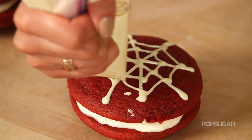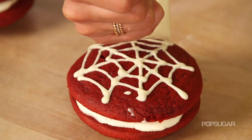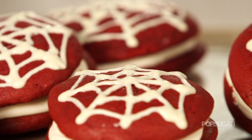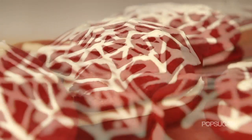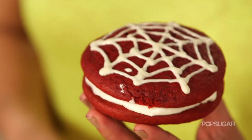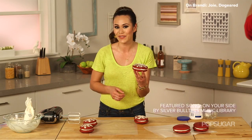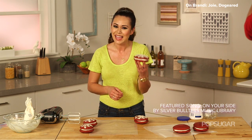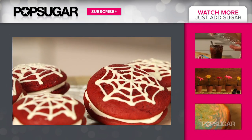Once you're done piping on Spider-Man's web, put them into the refrigerator and let them set for a little bit before you enjoy them. These Whoopie Pies look so incredible — they're soft, chewy, and delicious. Thanks so much for watching. I'm Brandi. If you enjoyed this video, give it a thumbs up and subscribe to PopSugar Girl's Guide, and let me know what your favorite Whoopie Pie is in the comments below.